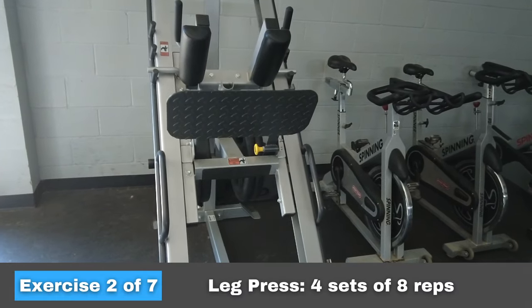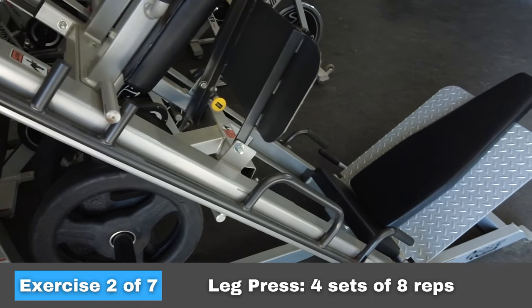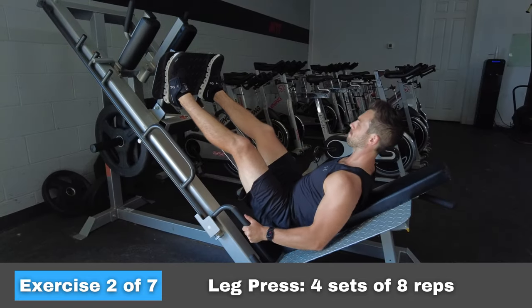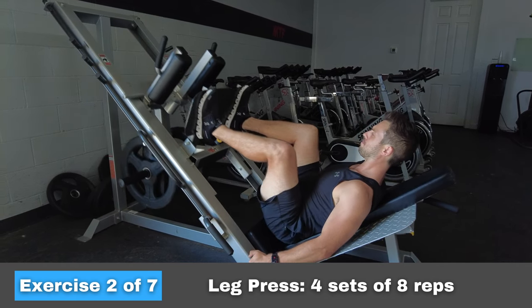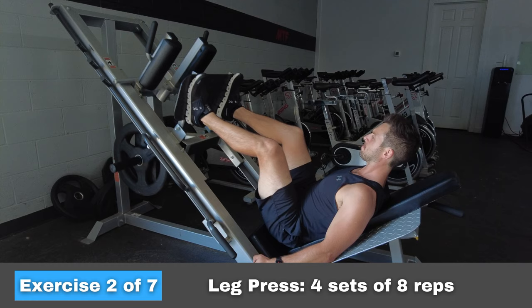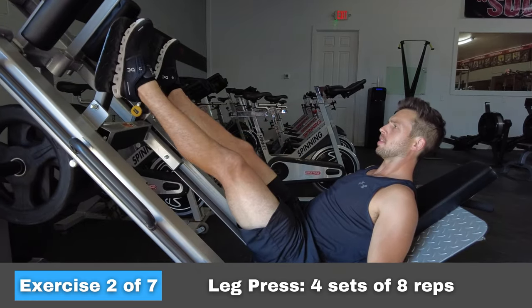The next exercise we're going to do is leg press. Every gym has one of these, so you should have no trouble getting access to it. You want to go low enough into the movement to make at least a 90-degree angle with your knees. Getting to 90 degrees has been shown to be most beneficial for strength and athleticism.